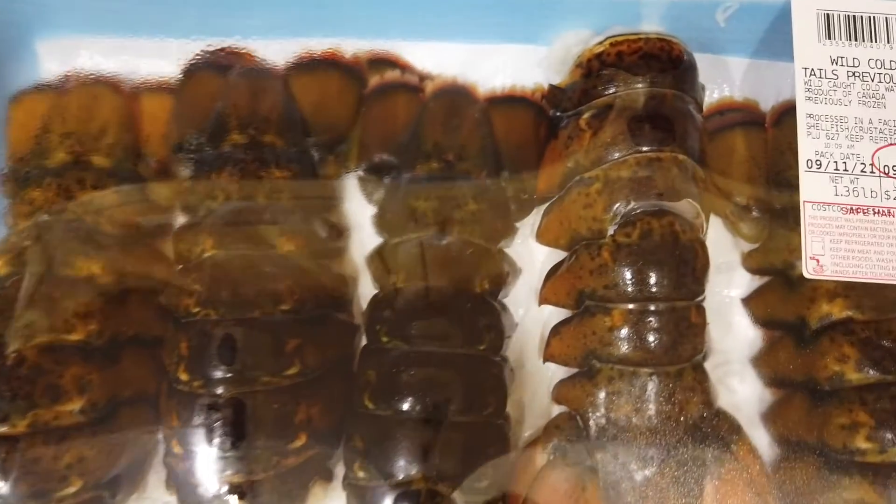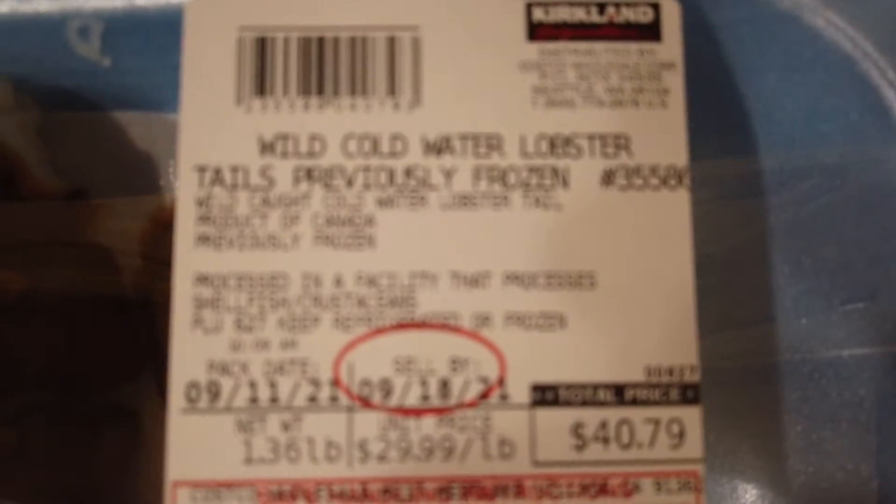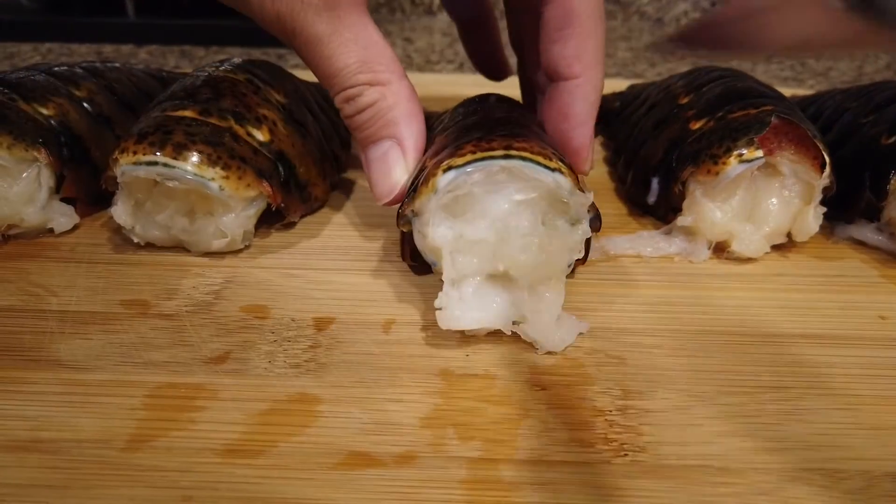I got these lobster tails for 40 bucks — there's five of them at Costco, pretty good deal. The sizes vary, but factor in that these rolls by themselves are about 20 bucks at a restaurant, so you could probably feed about three people. You're saving a little bit of money and it's super easy to make.